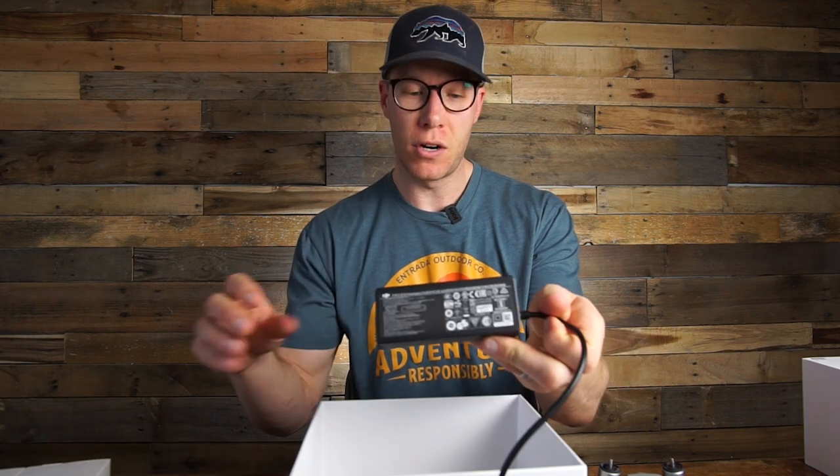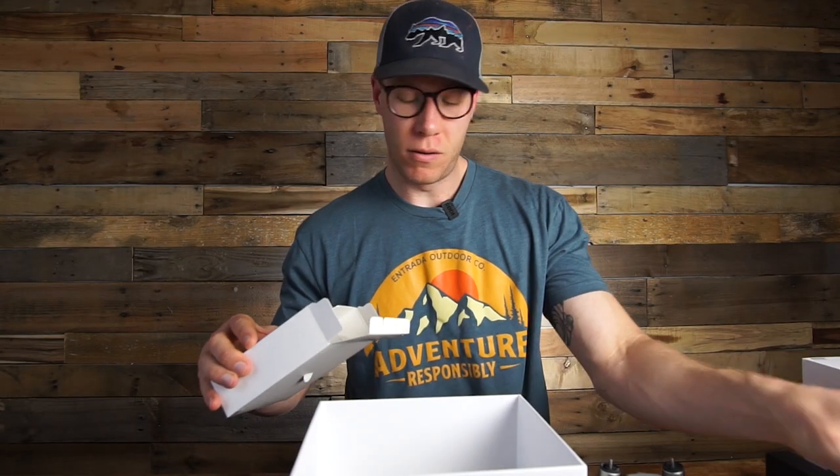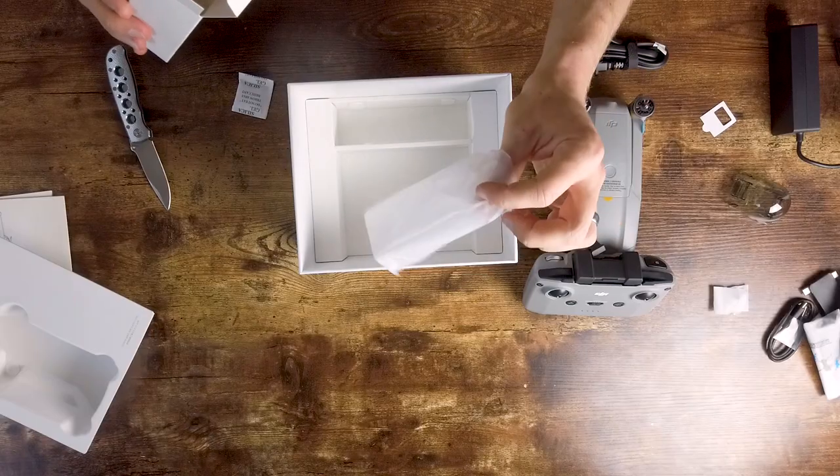What else do we have in here? Charger, cord, extra adapters, cord, propellers, propellers, and an empty bag.